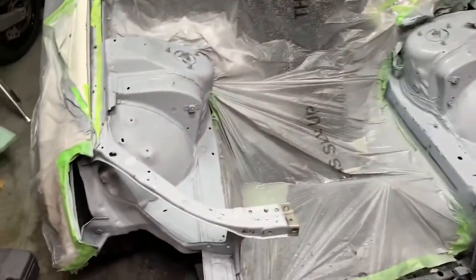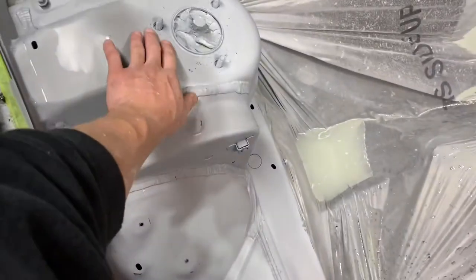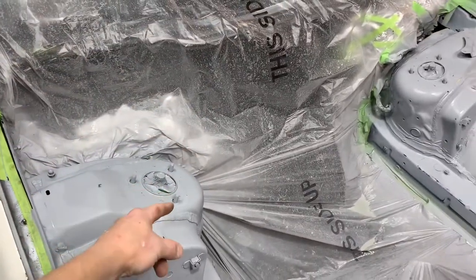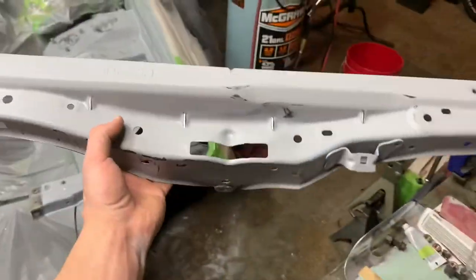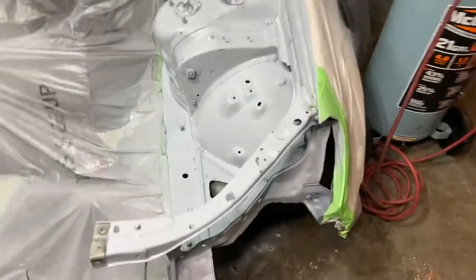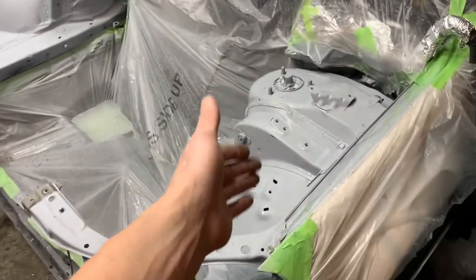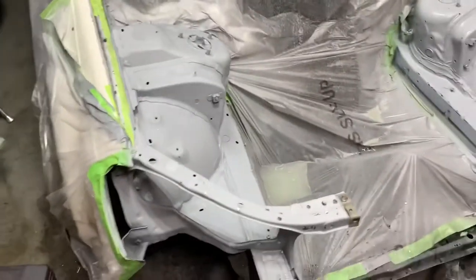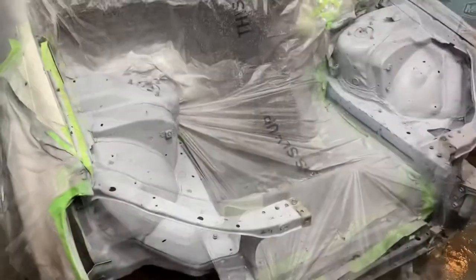Got the engine bay all sanded down — 600 wet and then a scotch bright to get all the nooks and crannies. Not super worried about the stuff where the plates and coilover nuts sit on top. Everything is super smooth. I do have some bare metal in a few spots throughout, so I'm going to have to put down either some etch primer or some sealer — some DTM. Basically what I sprayed for primer I can spray as a sealer, just reduced more. It'll fill some more scratches, so that's even better.